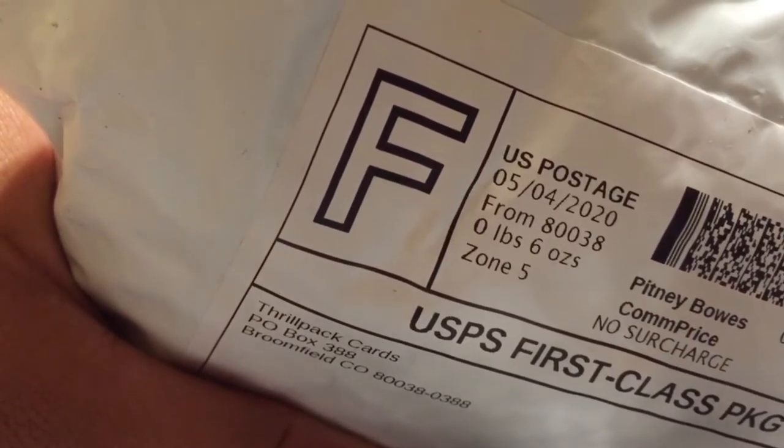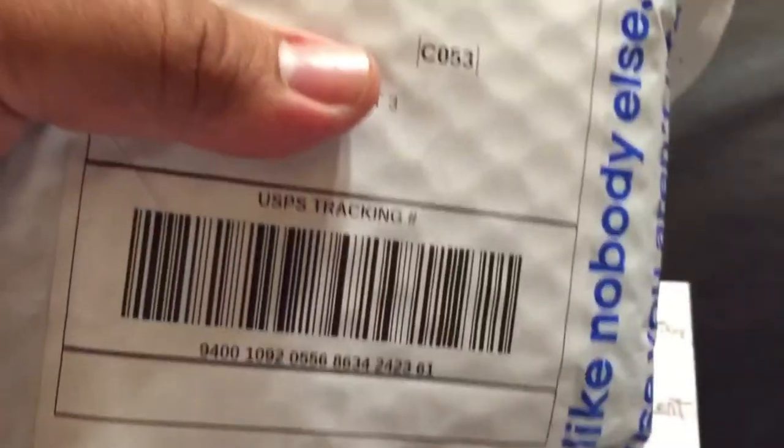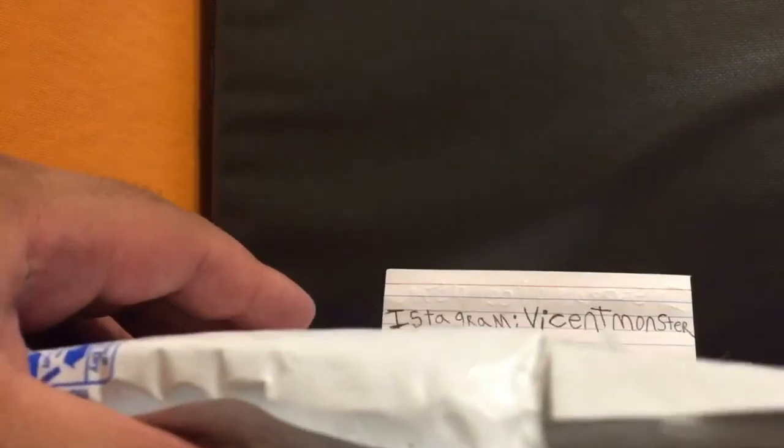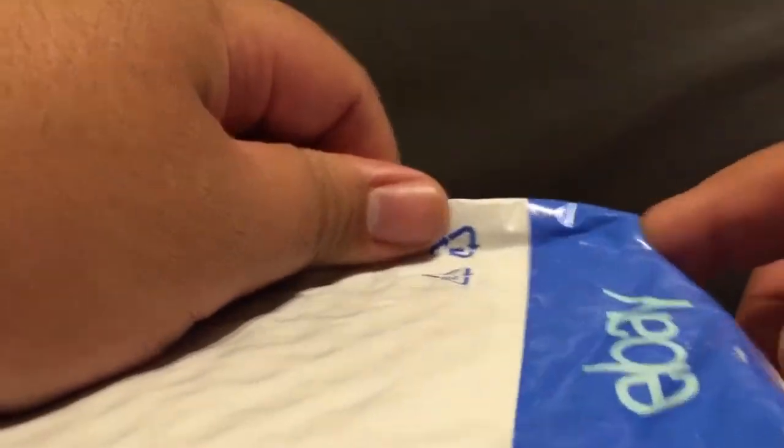I bought two packs of Skybox and this is my first time buying from them, so I think he may have thrown in some extra stuff. Let's go ahead and open it up. Items get sent out on the 15th and the 30th, but there's also an option for next-day shipping if you pay extra.